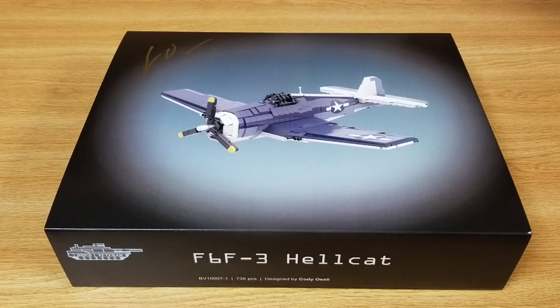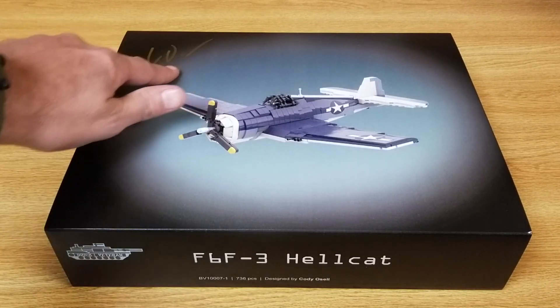Looks like I received the F6F-3 Hellcat. This is kit number BV10007-1. It contains 736 parts and it was designed by Kodio Cell. He has signed the box up here.